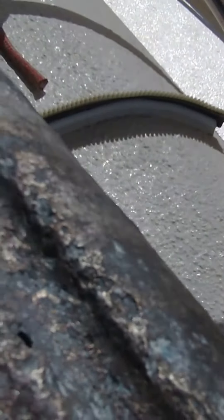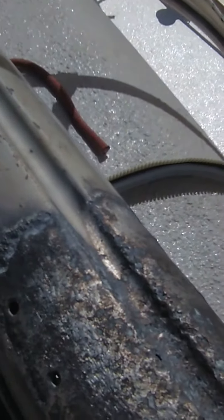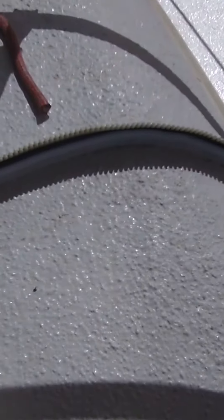This is at the edge of where the stainless cap goes over — right at the edge. You can almost see the outline where this has corroded around on both sides.